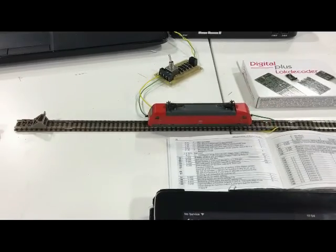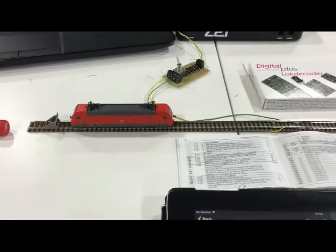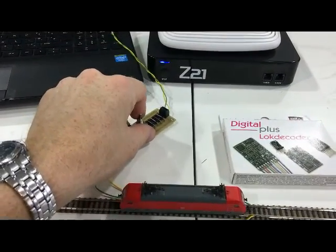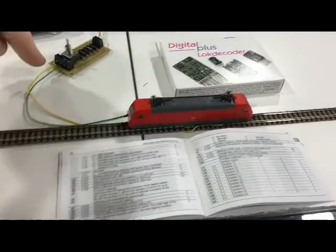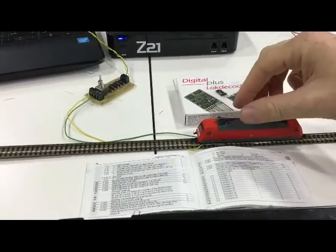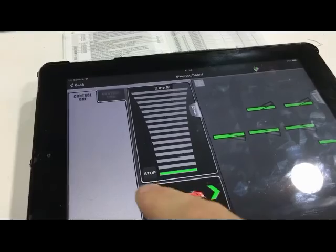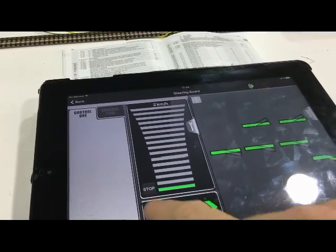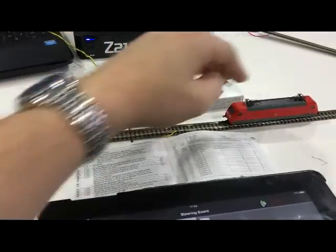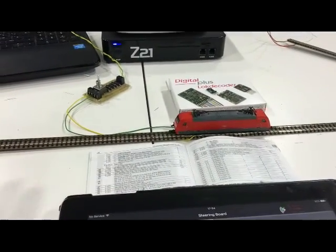The loco is moving - because it's a Lenz it's very good. Now if I put this into auto, there's now asymmetric current running through here, not just DCC. As you can see the loco is still driving - it's a little test track so there's a bit of a bump. If I then change direction the loco drives back the other way. The chip isn't noticing this asymmetric current at the moment, it's just driving.